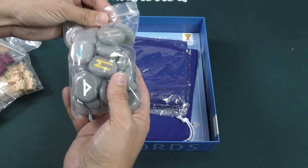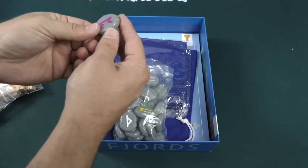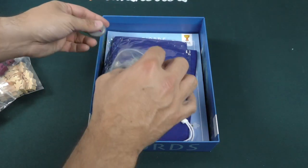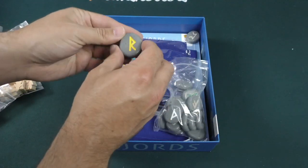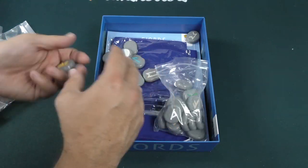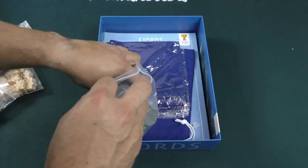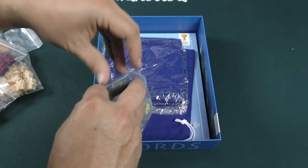We've got this stunning bag of stones or runes. These are plastic, but they have a great look and great feel to them — very smooth, with lovely engraved runes on those. Really like that. This is very tactile. The tactile feeling of this is very pleasant so far.